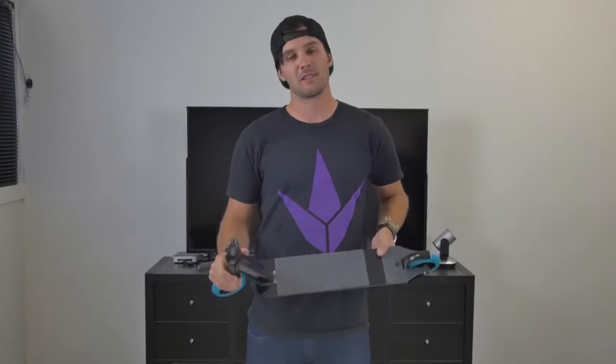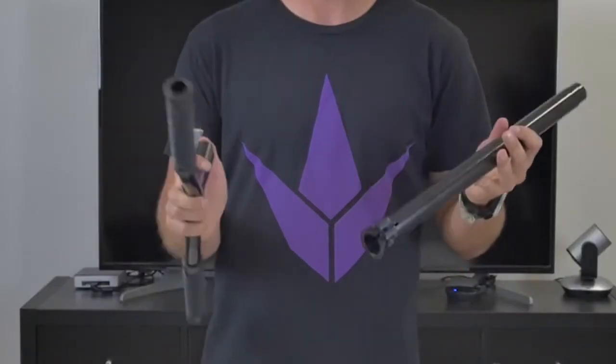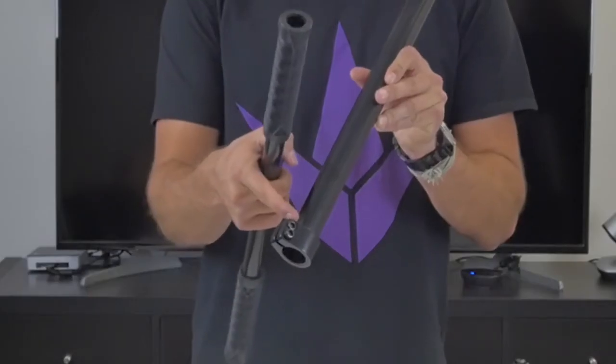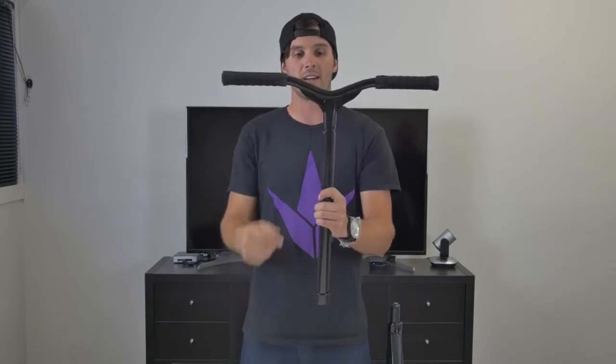Now we're finished with the base of the scooter — let's move on to the bars. These are a two-piece bar that come with a few extra components. There is a correct way to put these together: the small slit cut in the back of your bar needs to be facing you when riding, and the logo stamped onto the front of the bar needs to be on the front. Go ahead and slide these two pieces together just like that.